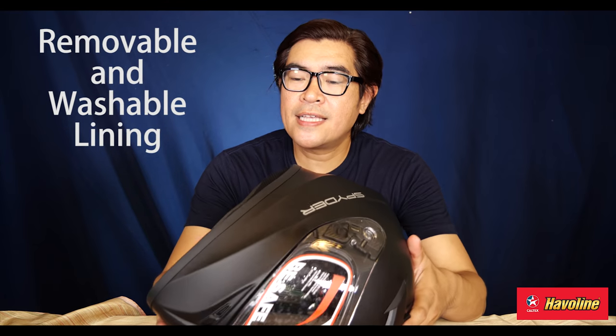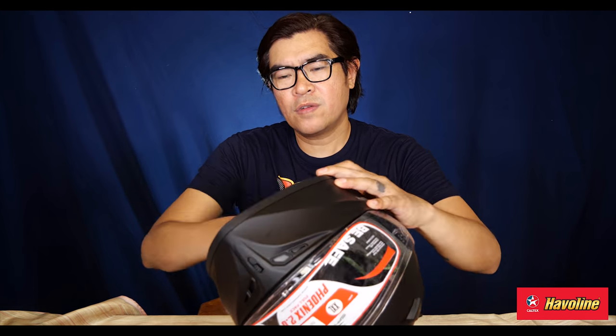The el-cheapo sub-1,000 peso helmets — it's always distorted. I used to collect those bubble shields. Pretty good looking, but they're distorted — sometimes it makes you dizzy. So you should consider that. The entire lining inside, you can remove it. It's washable. A lot of helmet brands have that as a norm now. So it's good that if you're looking for a helmet, these are the basic things you would want to see.